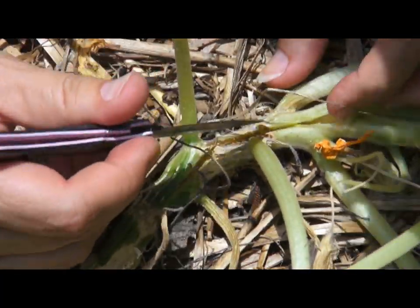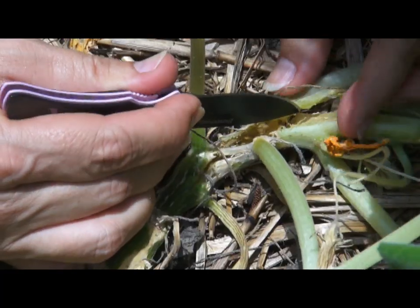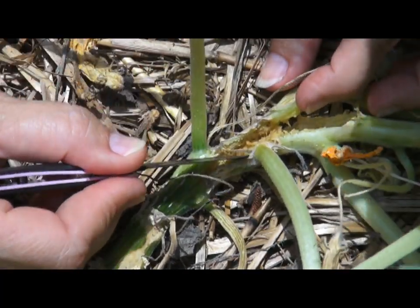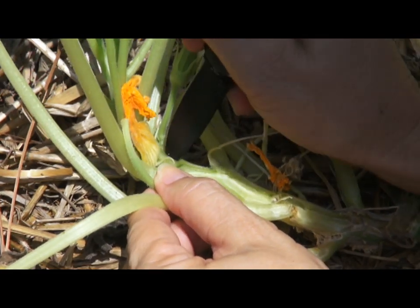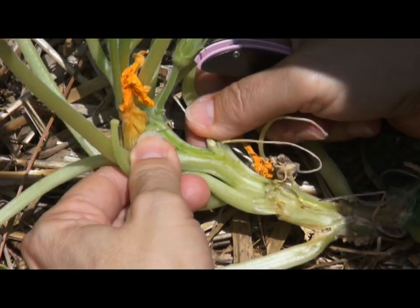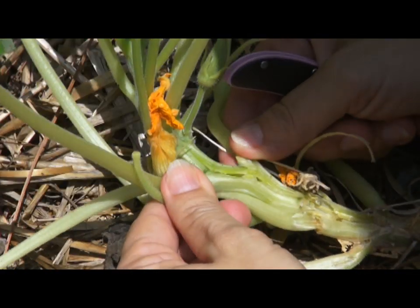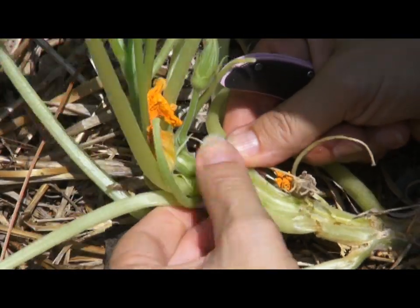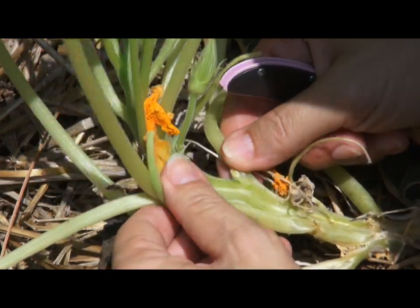I can see where it's completely open inside the plant, where you can tell he's been. Now a lot of times you can still save your plant if you can actually find that worm in there. After you get him out, you can squish the plant back together and put some dirt on it, and sometimes it'll regrow some roots.